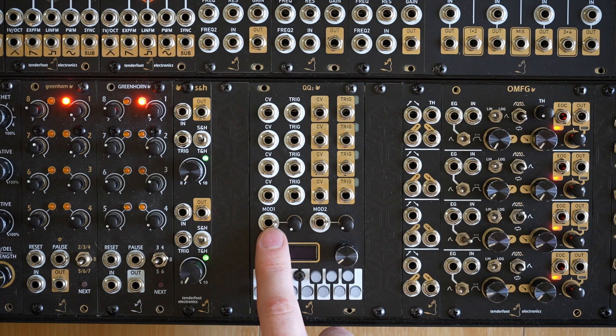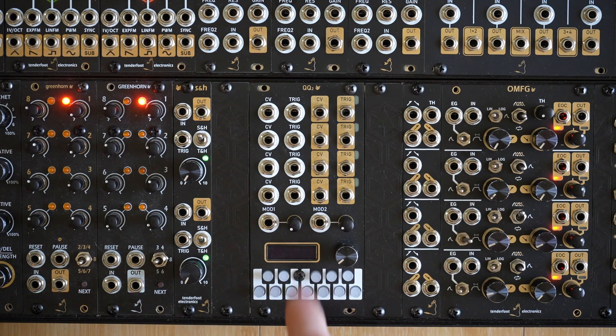Below the jacks are the two assignable modulation inputs with their attenuated dials. When the jacks are left unpatched, a voltage is normalled to the dial, allowing you to adjust various parameters without the need for a separate CV source. Under this is the new OLED and encoder, used for navigating the user interface, which we'll look at later in the video. And right at the bottom are the scale programming buttons, which illuminate to display the currently selected notes.